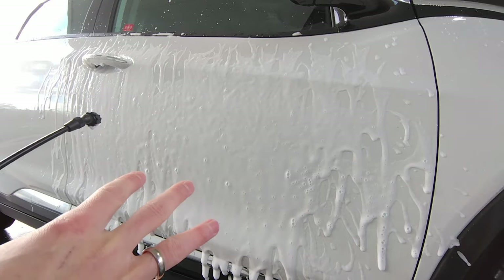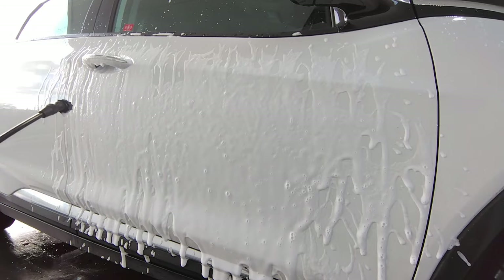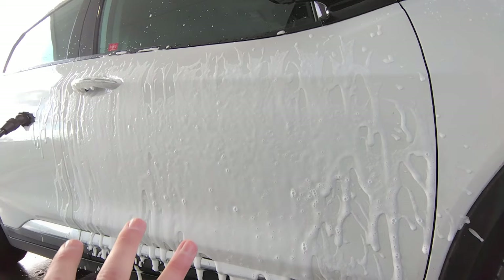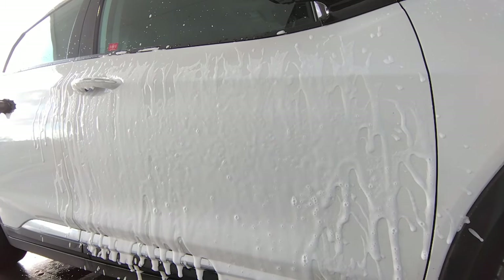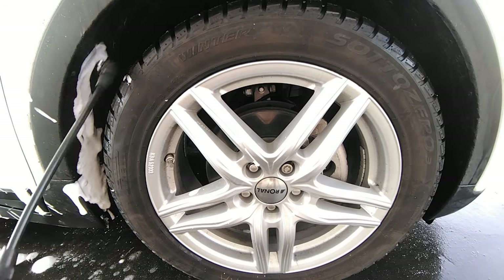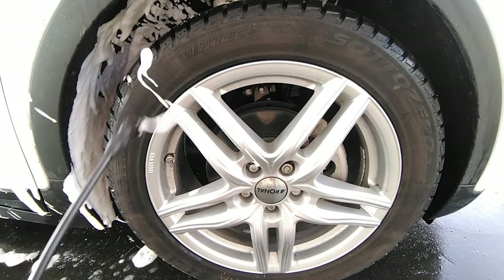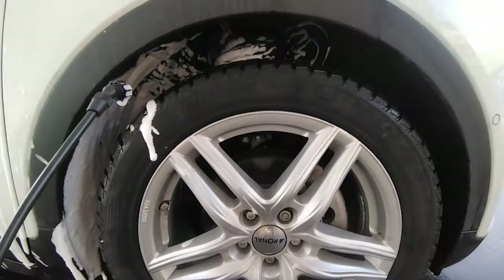The shampoo drips nicely off the car, stays on there long enough to break down all that nasty road salt and dirt, and that's exactly what we want — because then during the contact wash we won't scratch anything. Don't forget to go underneath where a lot of the road salt accumulates, and with this handy Sonax foam sprayer you can really get into all these cracks.